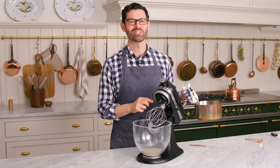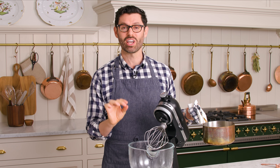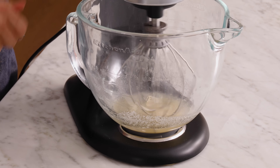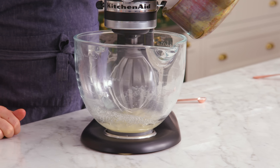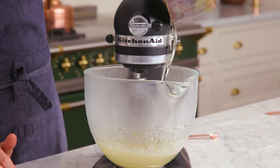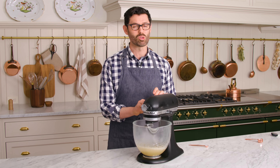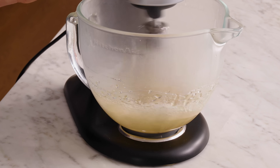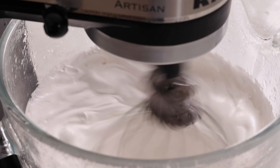My sugar reached 240 and the gelatin's bloomed, so it's time to pour this in while mixing on low. Mix on low and pour it in slowly — it's very hot. Gradually increase your mixer speed to high and just let it go. You're gonna see it form a glossy, super thick marshmallow.